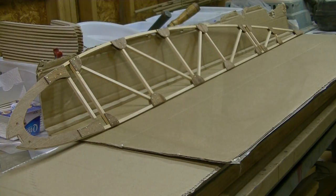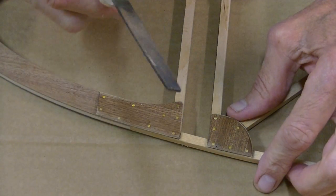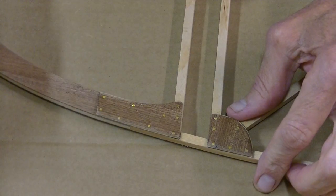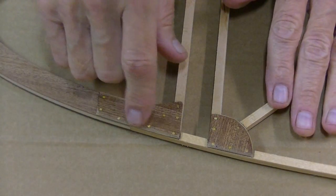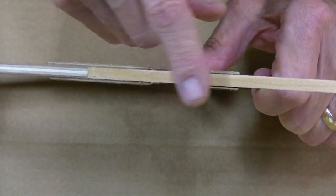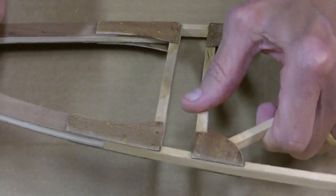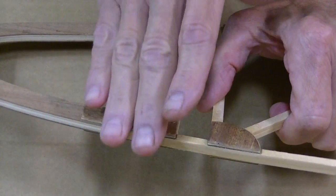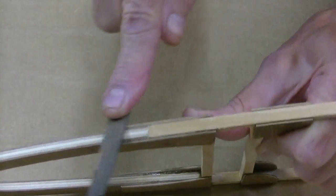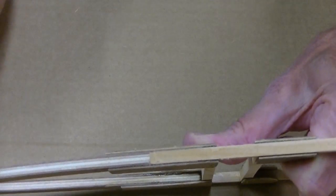The first thing we're going to do is take a fine file and go along on every one of these gussets. We're going to knock down the high spots that we find along these gussets. And then we'll use the file to just chamfer the edges. Now, you don't want to cut into your cap strip — you're just wanting to knock down the high spots and chamfer the edges.